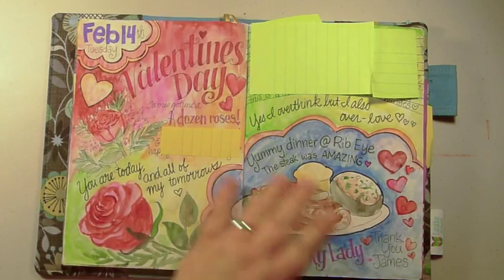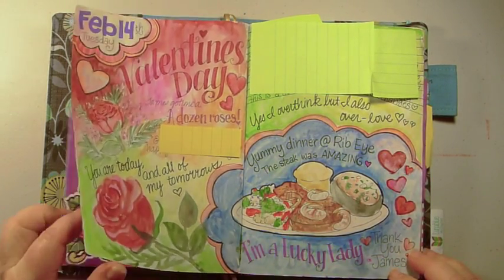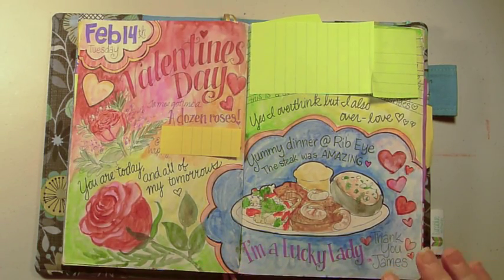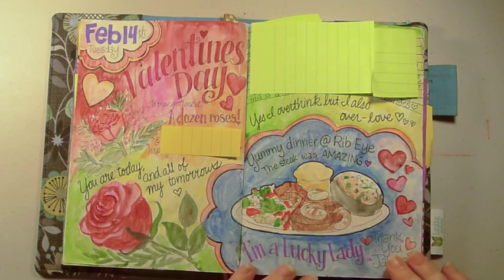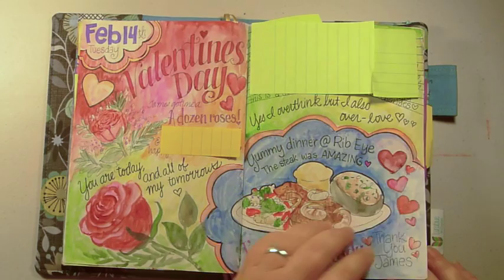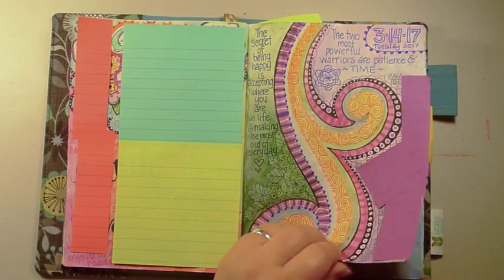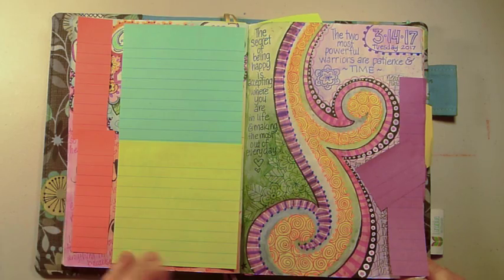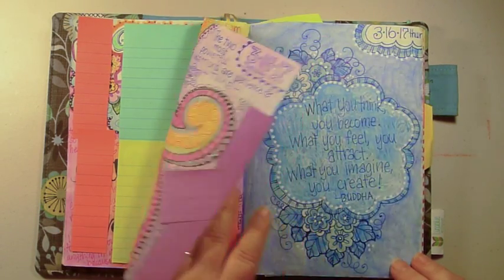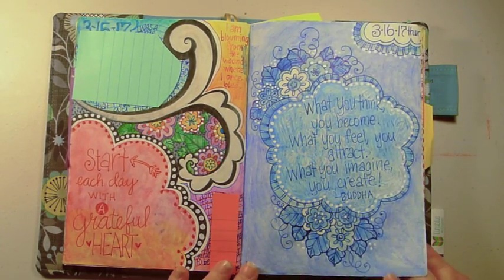I try to keep positive things in this journal. A couple pages back I had written about a really negative day, so I actually painted over it with acrylic paint on top of the watercolor — you can paint with acrylic on the Tomoe River paper. You can use almost anything; it's just that dye-based items bleed through easily. You could also solve that by taping two pages together like I did in my Michael Ruiz book.